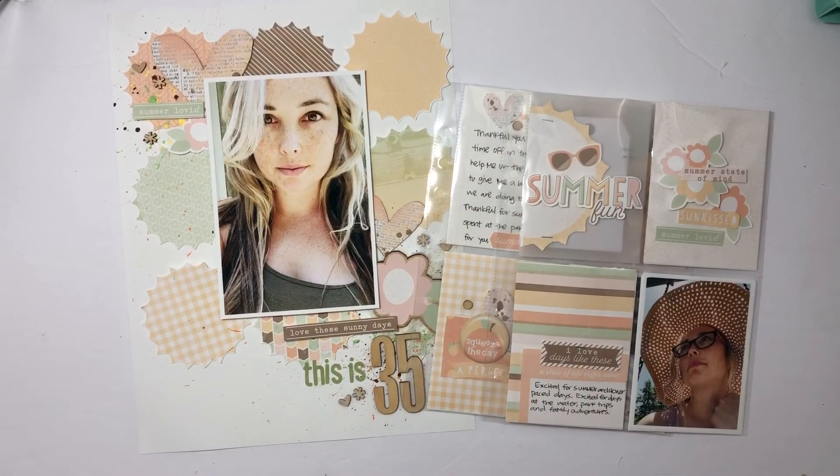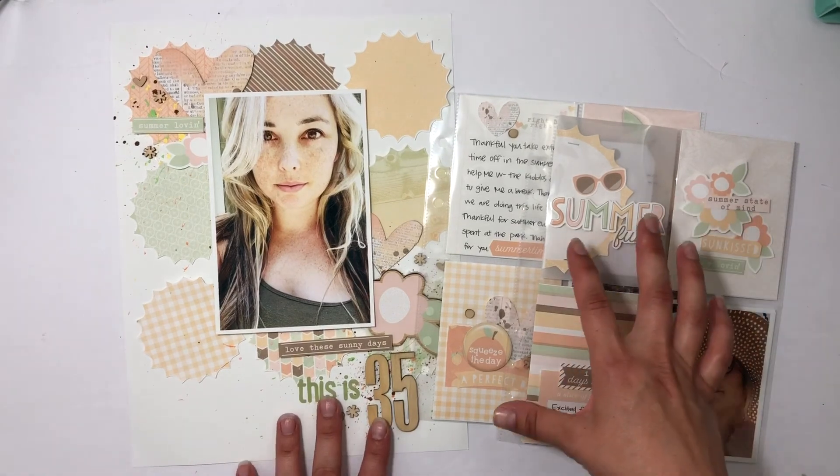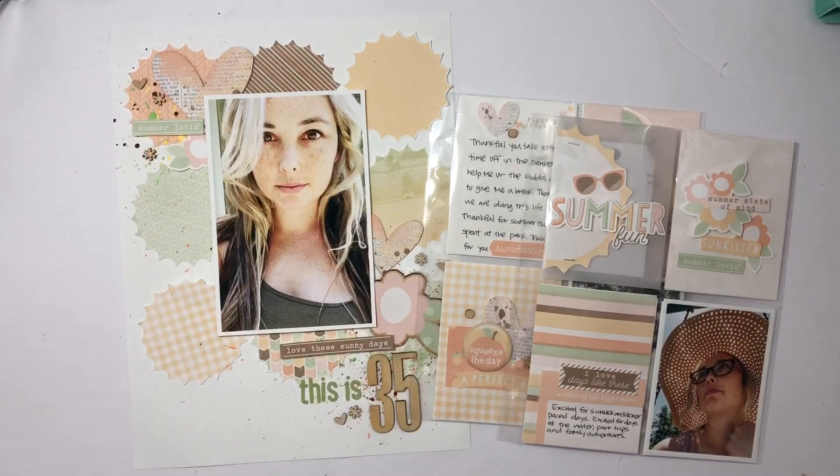Did you enjoy seeing the pages come to life? I just love digital kits — they're so versatile with so many different uses. As you can see, I got three different types of projects out of the kit: two pocket pages and one 8.5 by 11 full spread. I hope you enjoyed the video and I appreciate you watching. I would love a thumbs up or a subscribe to my channel — have a great day, bye!